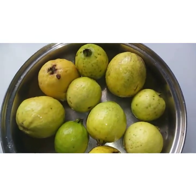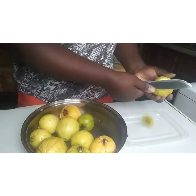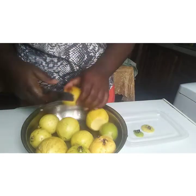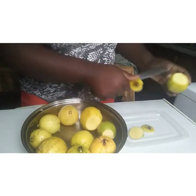So they are all washed. Now I am going to cut them up and get all of them done.